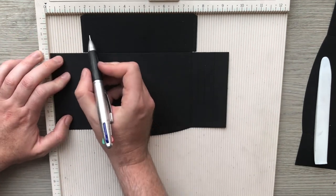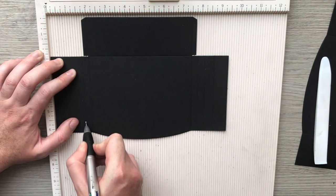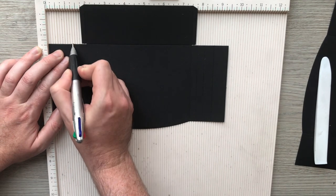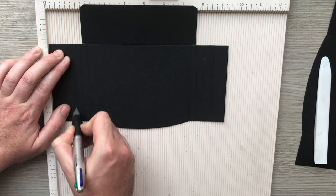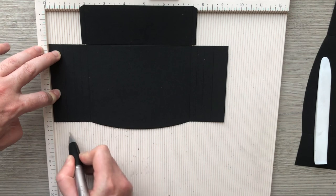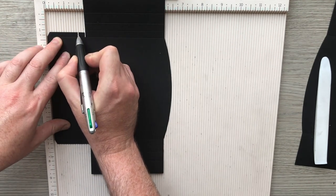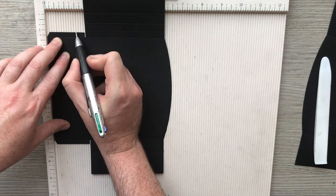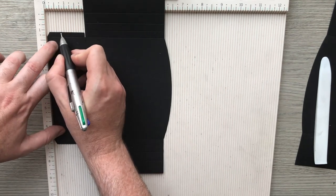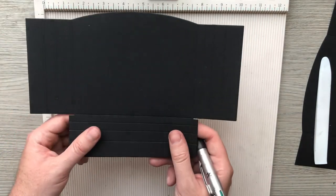Flip it around — so one, two, three on this side, and then one, two, three, and then three quarters. Those are my very technical measuring marks for the wider pocket.